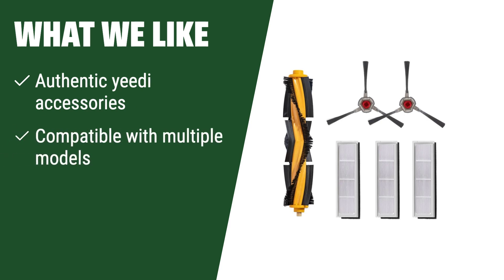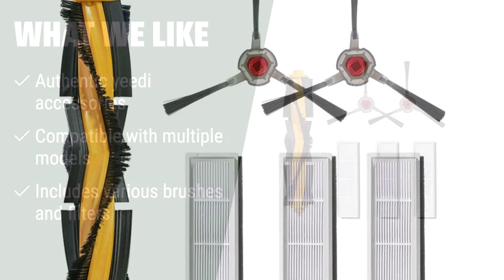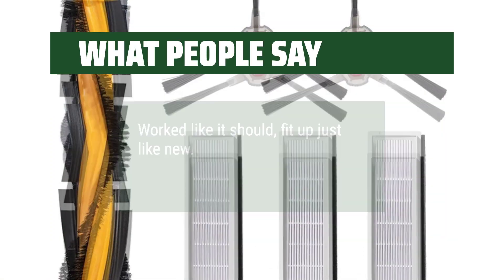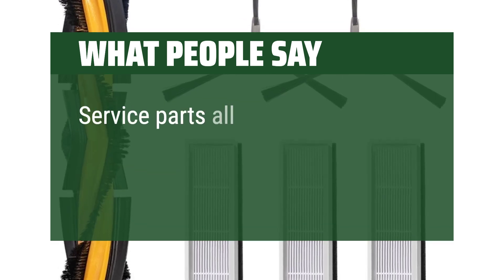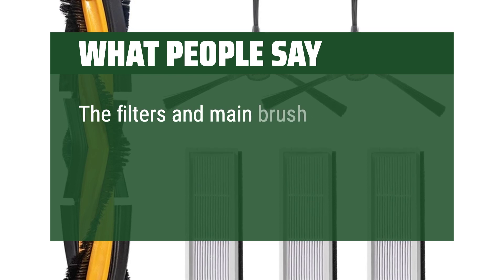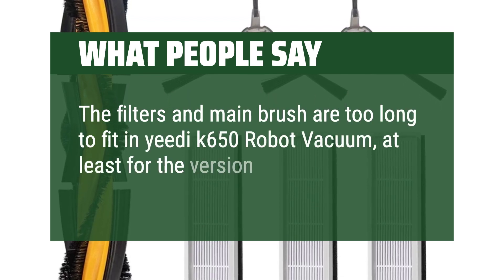What we like: authentic accessories manufactured by Yeedi. If you like using genuine accessories that are compatible with multiple models and include various brushes and filters, you should choose this one. What people say: worked like it should, fit up just like new. Service parts are all simple to install. Note that the filters and main brush may be too long to fit in the Yeedi K650 Robot Vacuum, depending on the version you own.